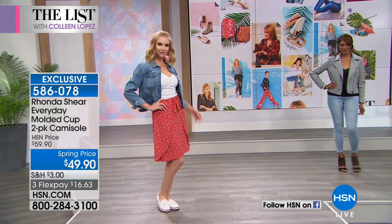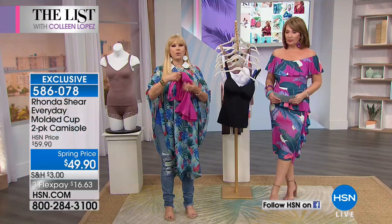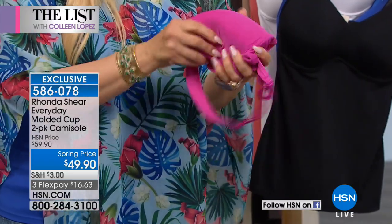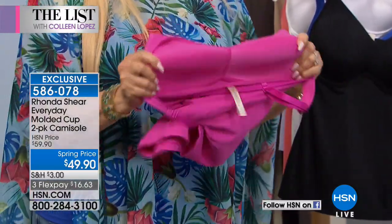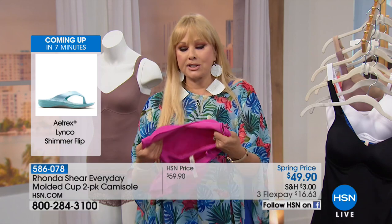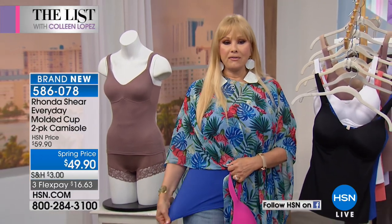Look at how cute it looks under a jean jacket. It's a cami, it's a bra, it's an underpinning, but it also is a standalone. If you want to get a little sun, you could wear this with a little skort or sit by the pool wearing it as a tankini top. The modesty coverage is complete — you cannot see through that top no matter how cold it gets in a room. If you've gone a little bit south, it'll round out your bust without underwire. There's no underwire — it looks and acts like underwire but is completely soft with stretch in the cup.